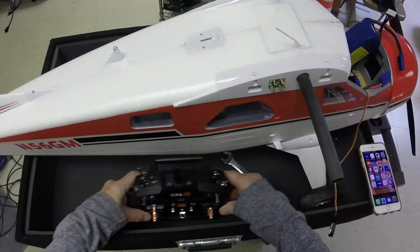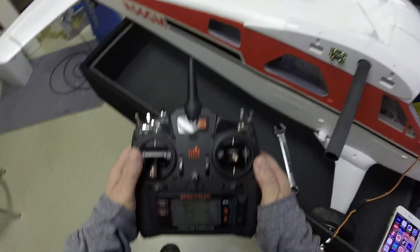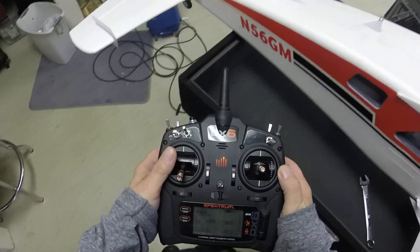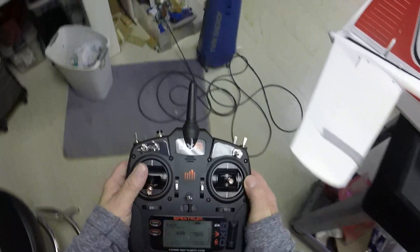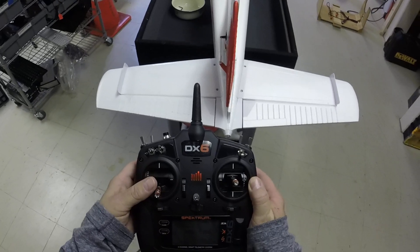Well, whatever, Mr. Spectrum. So that's what we're going to do. If you notice right here — if you can see it — my rudder is turned around. So if I turn right...